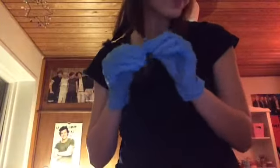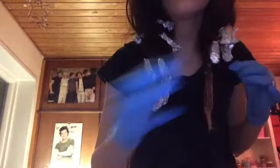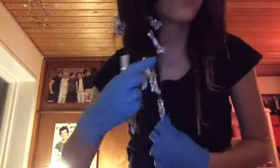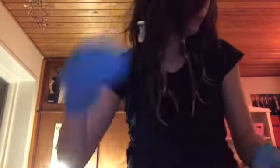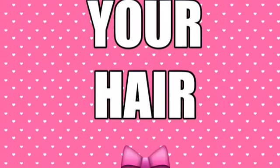Let it sit on your hair for as long as it says on the bleach you are using. Now we are going to take all of the foil off and wash our hair. This is how my hair turned out after I let it dry.